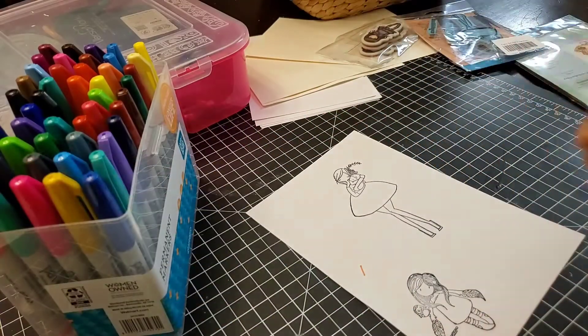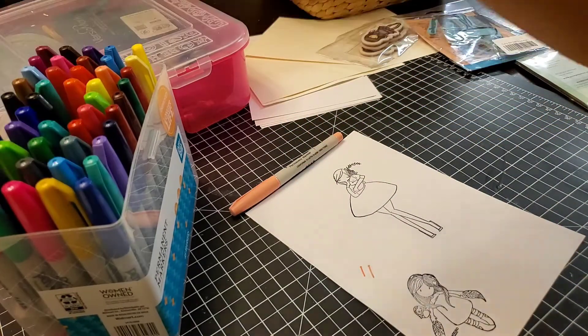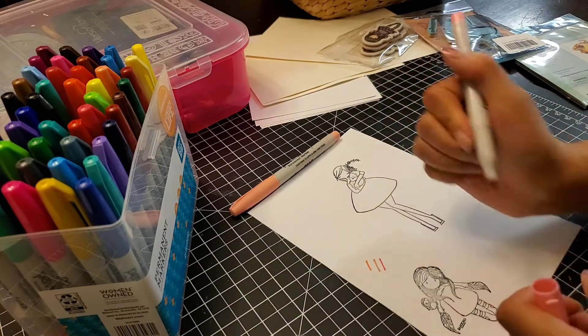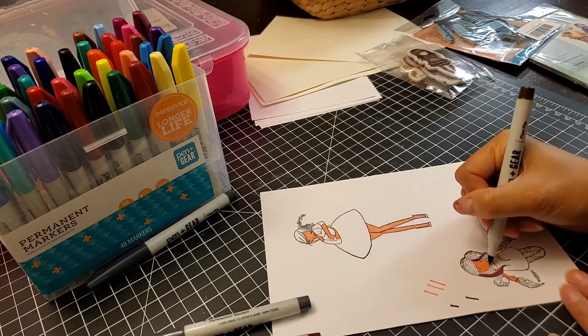There are 48 of these permanent markers, so this is also a review besides just a card-making video. I'm just drawing it out to see how the color looks on the paper itself, which is something I do with all of my markers.